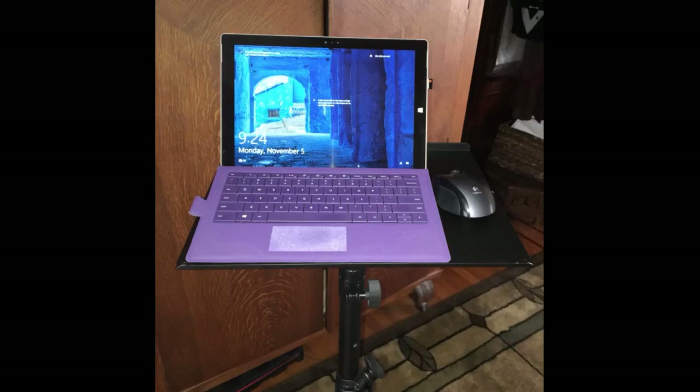Built like a tank. Just set it up and placed my 15-inch MacBook Pro on it and it's steady as a rock. I will be using this for my mini DLP projector and as a sheet music stand — now I can stand in front of the TV and watch TV while doing computer work.